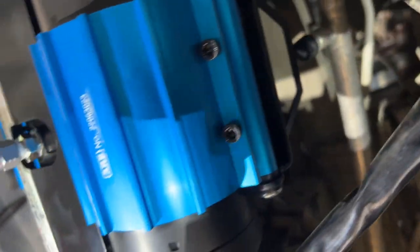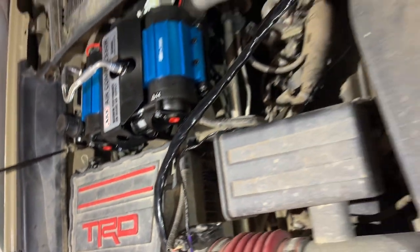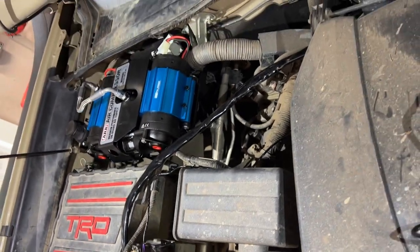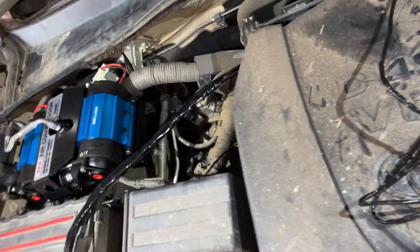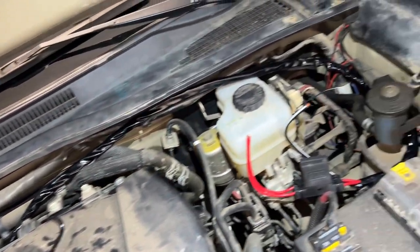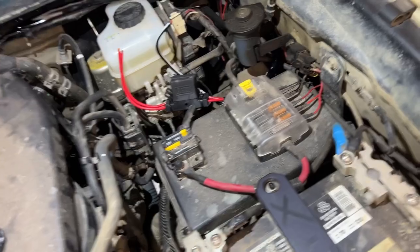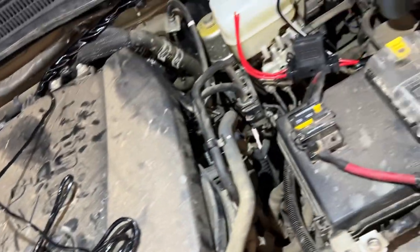Now we can plug in the wires at the back of the air compressor, run them along the firewall, mount the power wires up to the battery, and run the switch wire through the firewall into the cab.